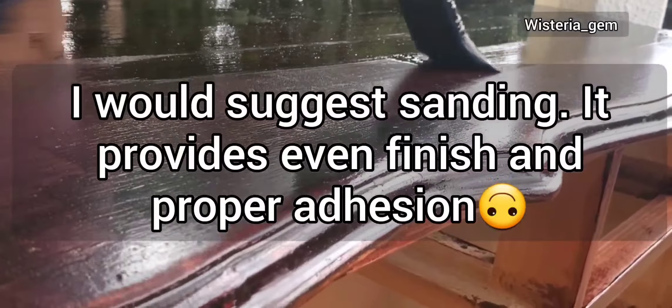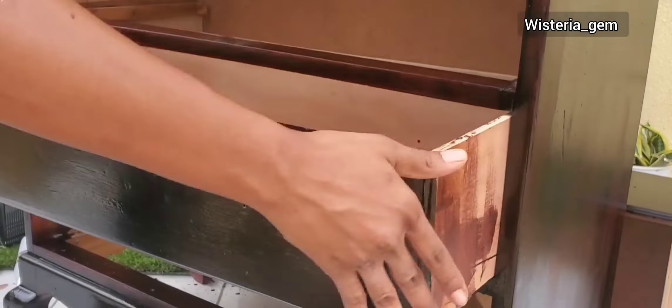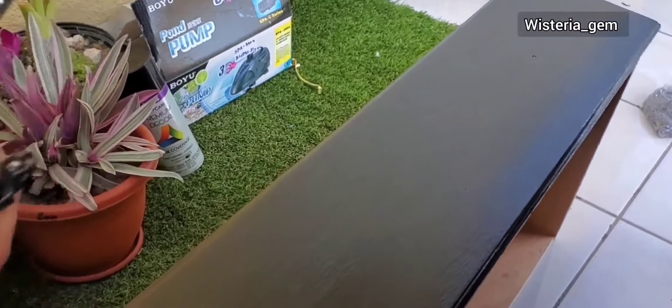In total I applied four coats. The directions said to sand between coats, but I didn't, because the furniture was already a finished piece. If I was making something from scratch, I would have to, because the product brings out the grain in the wood. After my fourth and final stain application, I allowed the unit to dry for about one hour — you really just need 15 minutes, but I gave it an hour.